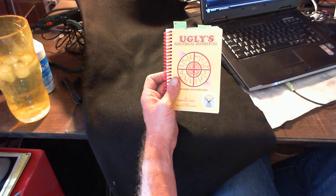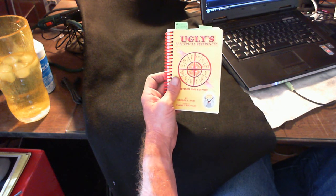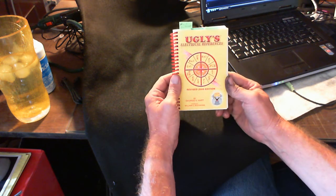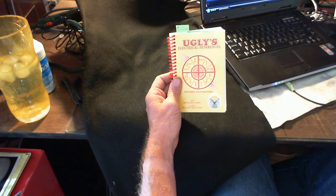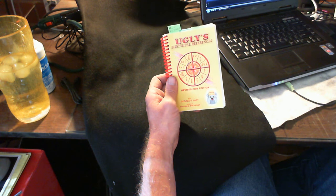Hey, how you doing today? Sparky from SparkyUonline.com. Today I want to show you the ugliest book — I've brought it up before in one of my blog posts — but mainly this is one of the handiest reference guides that you can carry around in your tool bag or briefcase or whatever.